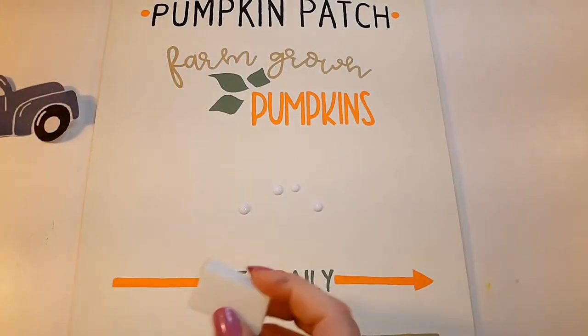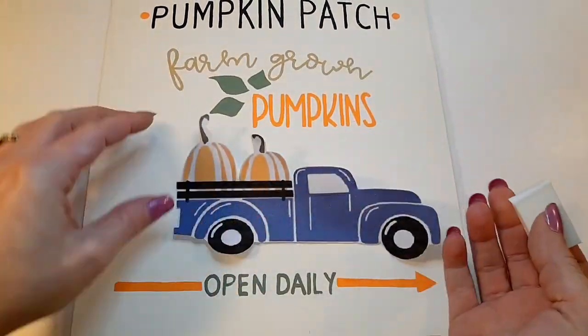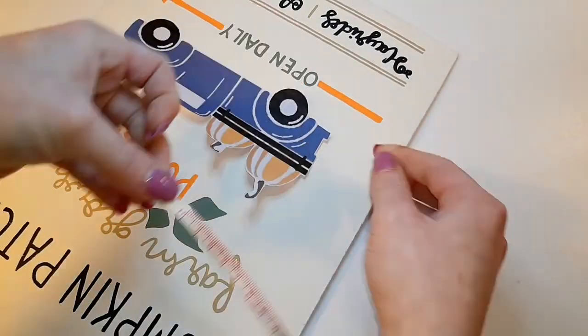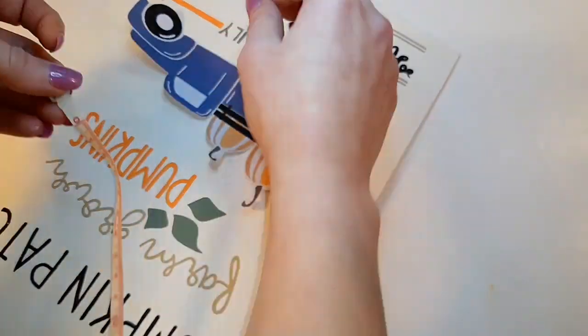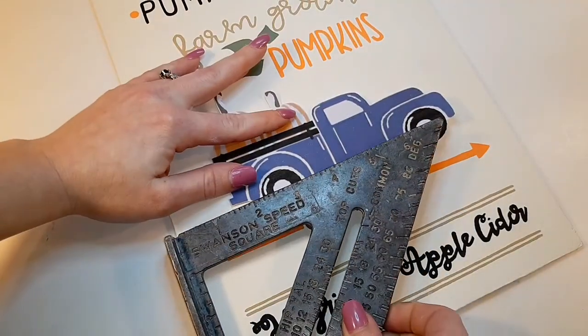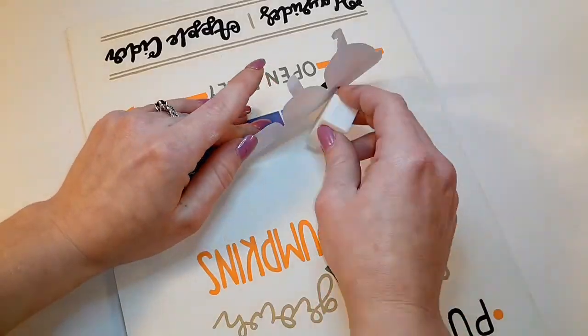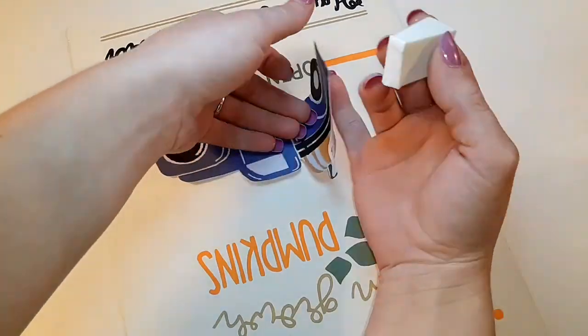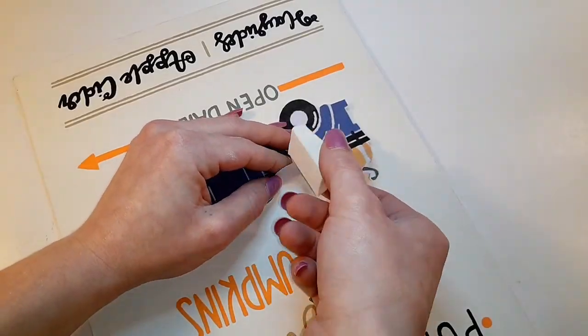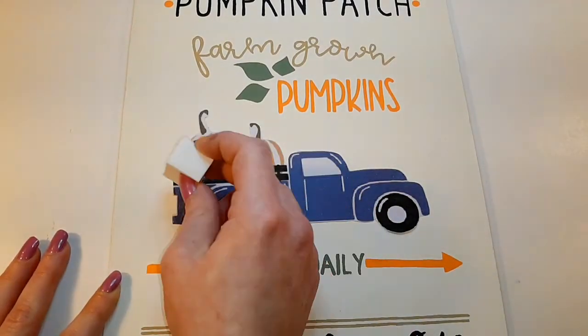Now I'm taking some Mod Podge and putting a little in the center of where the truck will be, so I can still move it around without messing it up like I did the first one. I'm using a little ruler and a square to get the truck as lined up and centered as possible, then I'll go around the outside of the truck, underneath it, and cover the whole top.